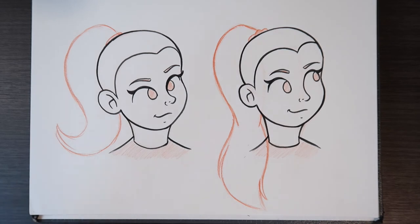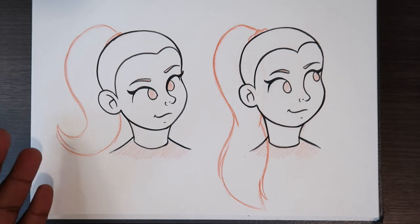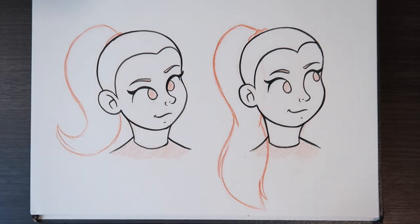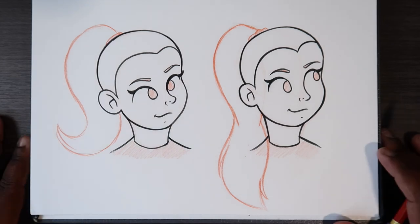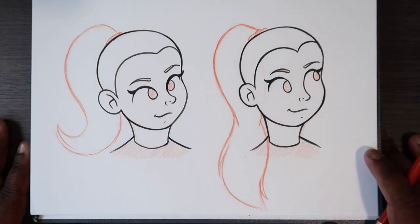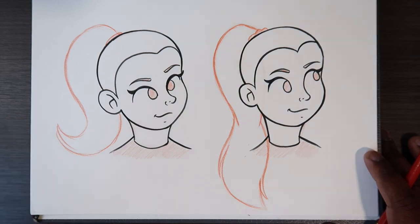That's how I draw ponytails. The other way I don't usually do because there's nothing holding the hair up — it can look distinguished, but this hanging look is what I usually go for. If you found this video useful, give it a like and a comment, subscribe if you haven't, tap the notification bell so you never miss an upload, and I'll see you in my next video.